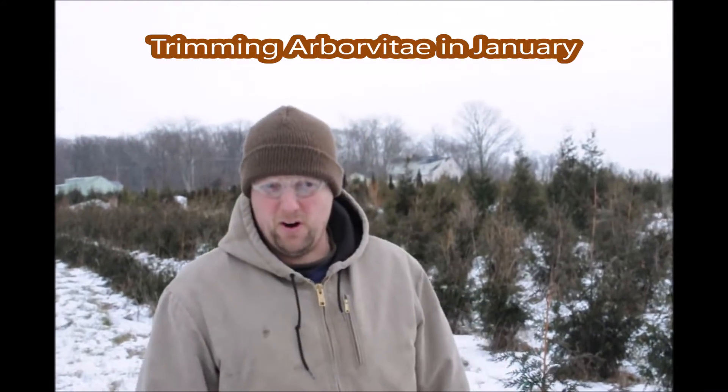My name is Mike. I'm at Highland Hill Farm. Today is January 8th and we are trimming green giants in the field.